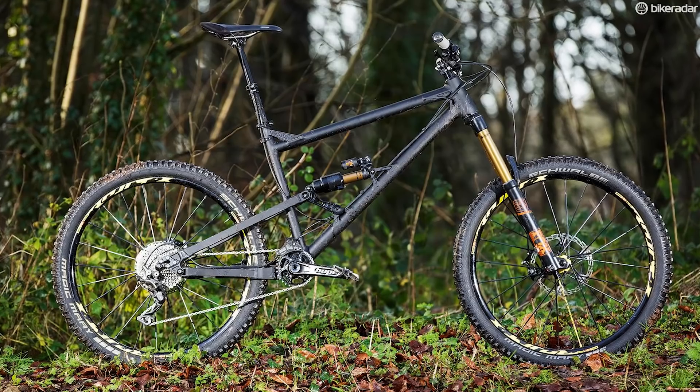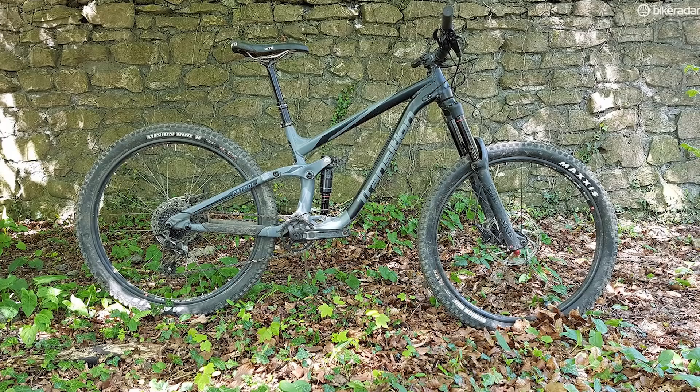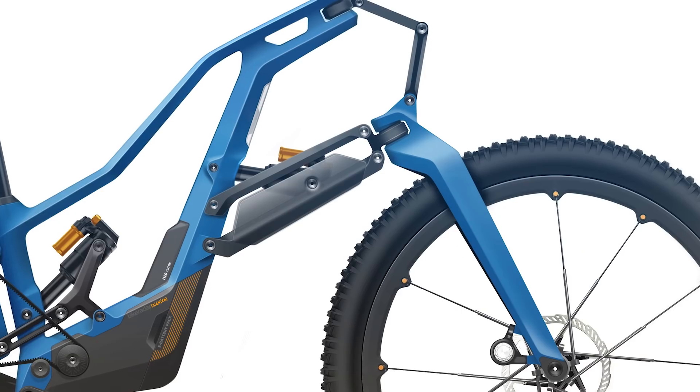Our bike follows current trends in geometry, which are led by the likes of Nikolai and Pol, but followed up by more mainstream brands like Transition and Specialized with their Stumpjumper Evos. Our bike has a super long wheelbase, a low bottom bracket height, and a really slack head angle.